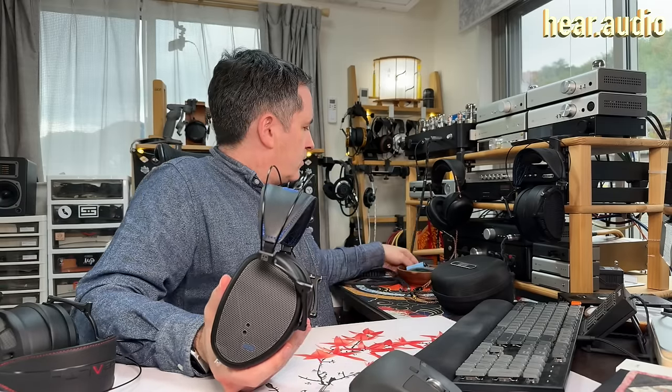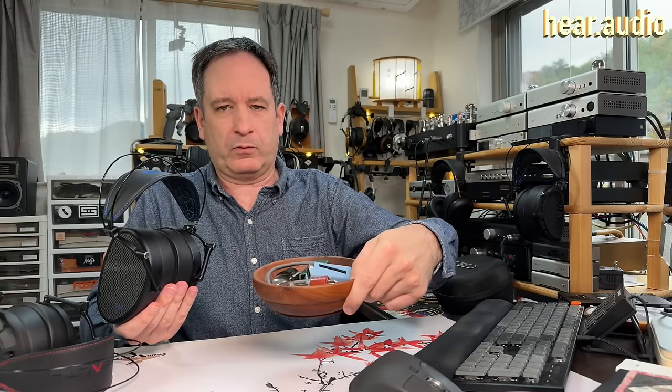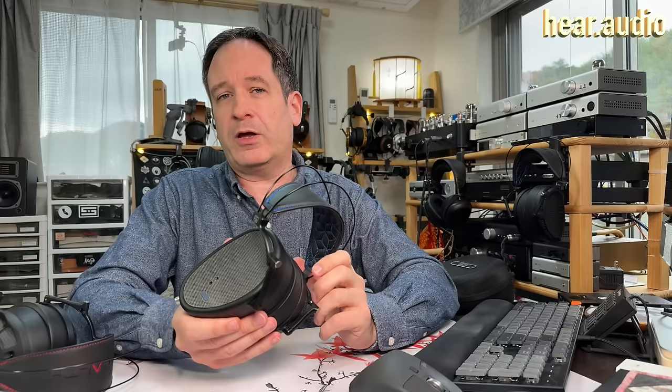As usual, I'm going to give you my impressions of them through a variety of gear, including what I call my dongle soup bowl, which is full of tubes as well — don't ask about that. So stick around for my impressions with a variety of music and other gear.